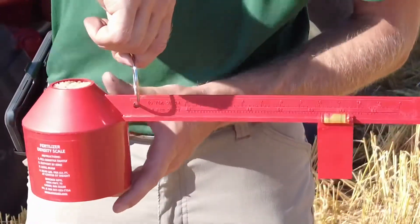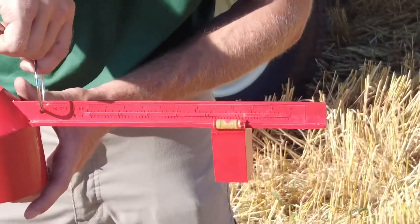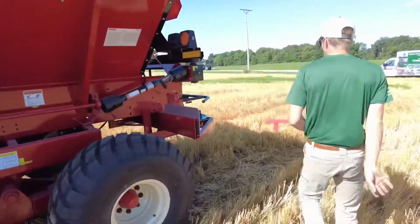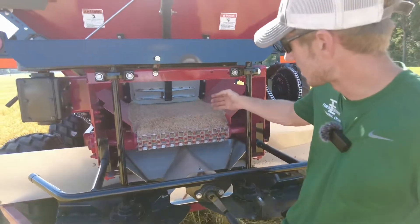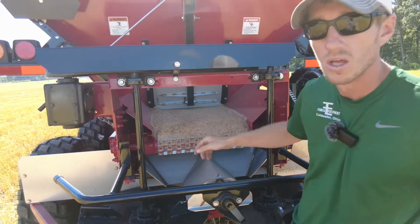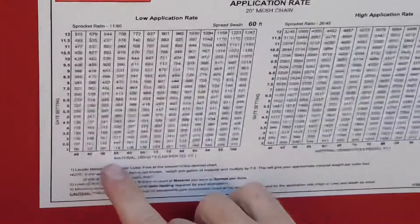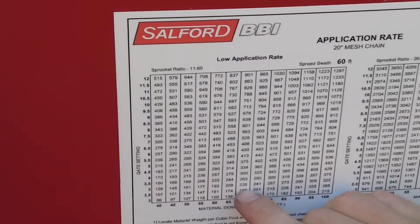Right there where it's pretty level — we determined that our density was around 67 pounds. Why is that important? It's important because how we gauge our rate on this spreader is how much fertilizer can fit through that square hole on our gate height setting. We come over here to this chart and we find our material density — just shy of 70.